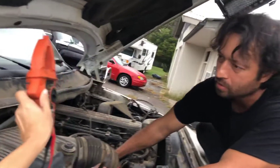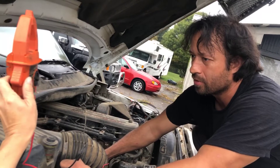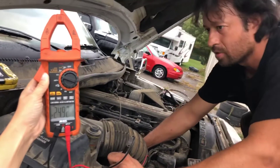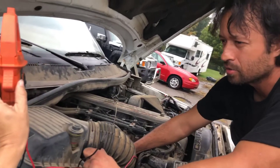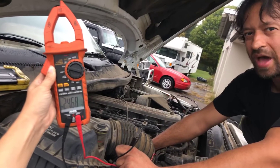What do we got? Still putting out that wicked voltage — 24 volts. It's a bad alternator.